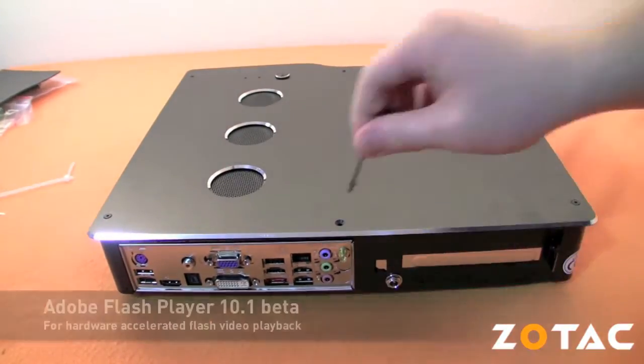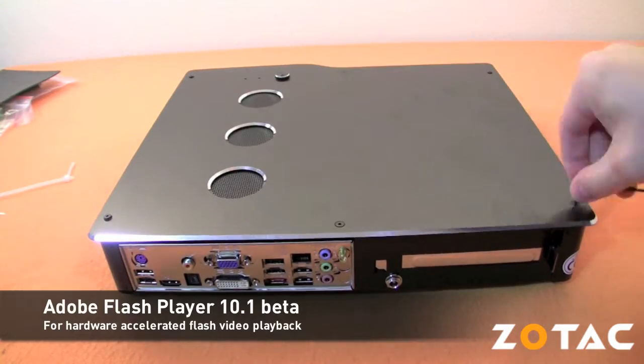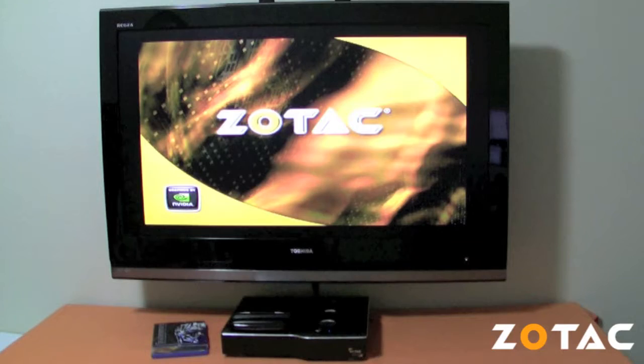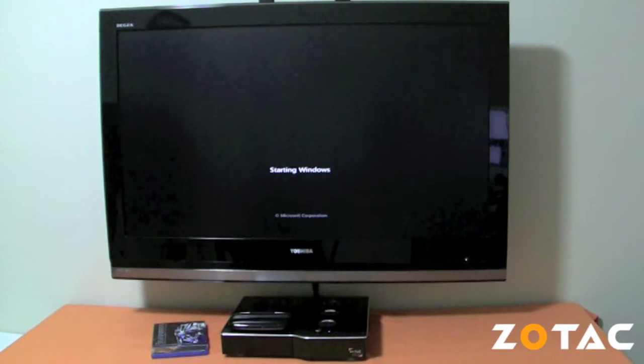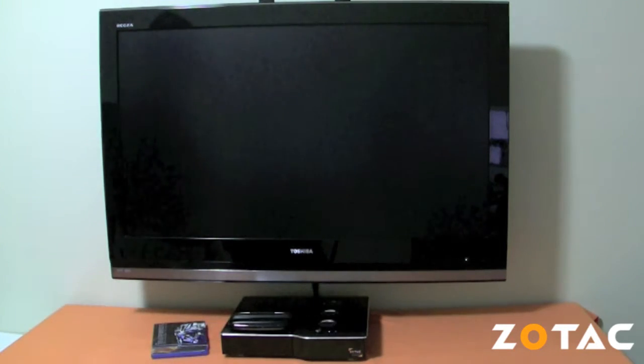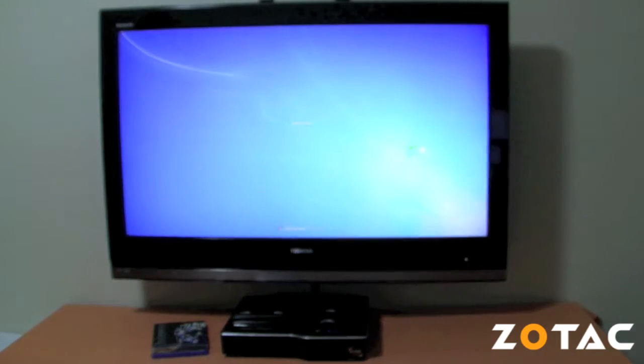We'll also be installing Adobe Flash Player 10.1 Beta for high-definition streaming video playback. The reason we've opted for Windows 7 is due to its enhanced multimedia capabilities, improved video playback, and the improved Media Center application with an airy, TV-friendly user interface.